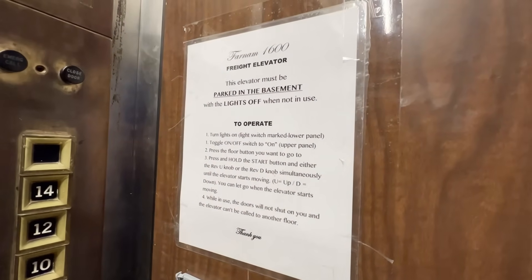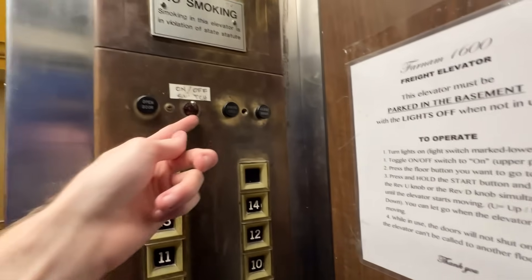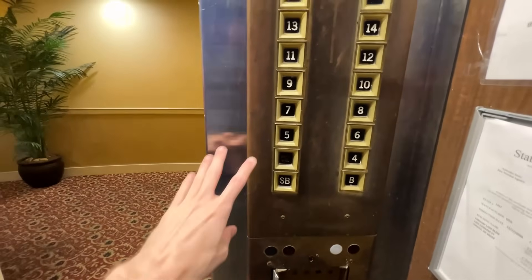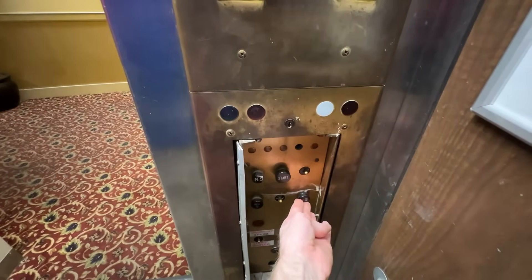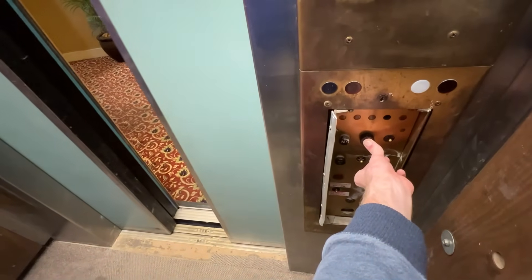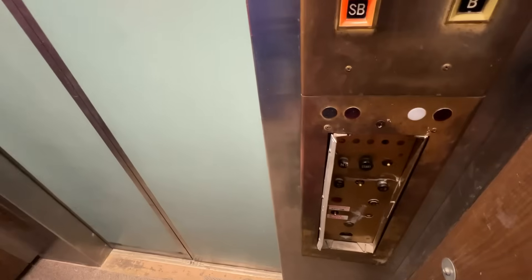They actually have instructions here explaining how it works. So you turn your stop off, put run/stop on, and then we're going to select the floor. We're going to do sub-basement. You have to choose the direction — we're going down. Hold start and down we go.